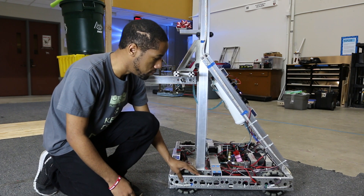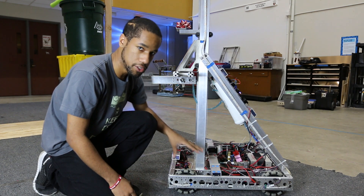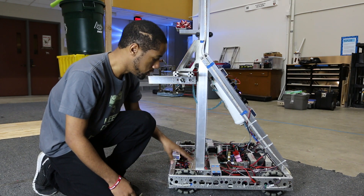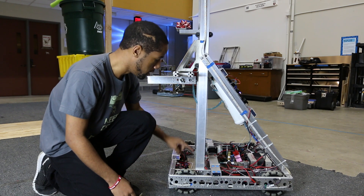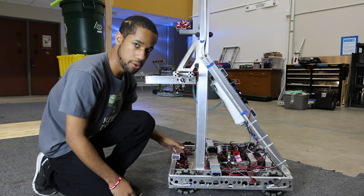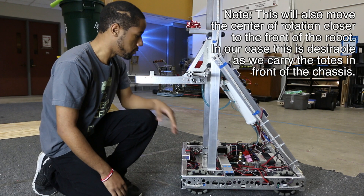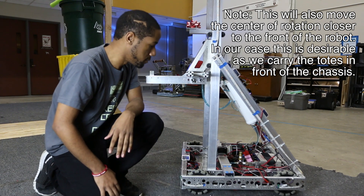Another thing we would change on this: if you decide to stick with the Omnis, that's fine, just make sure you're going at a lower speed. We would change the two front wheels from Omnis to traction wheels to help with stability and give you more control over the robot while driving. Other than that, we like the drivetrain we have here — we think it's a pretty good choice.